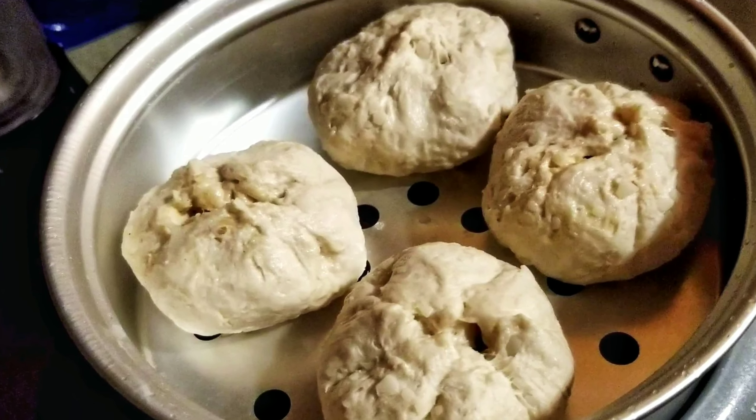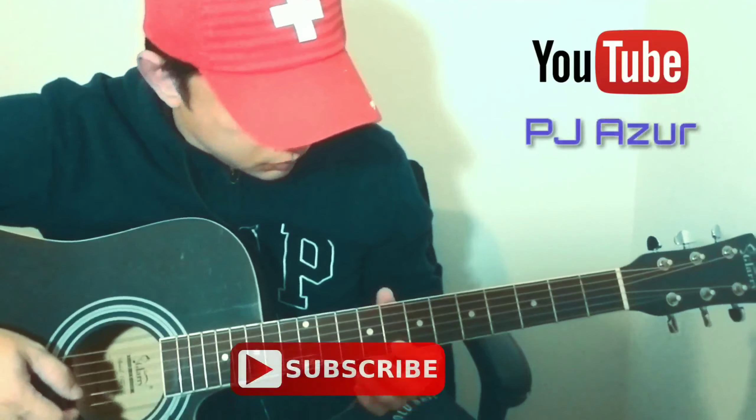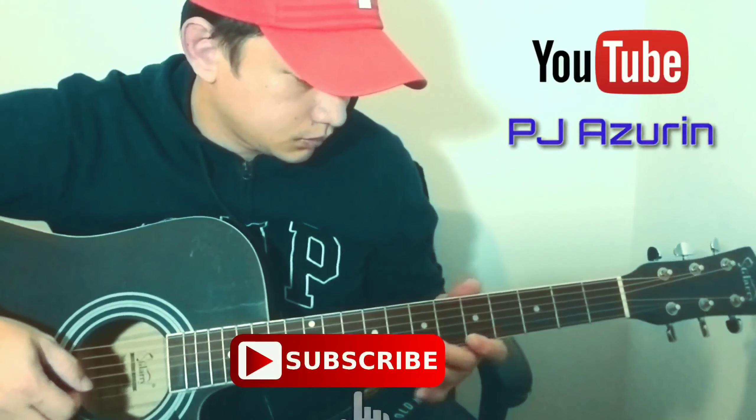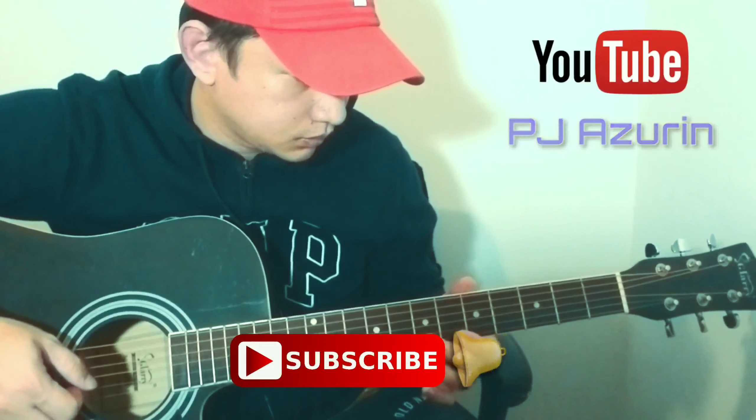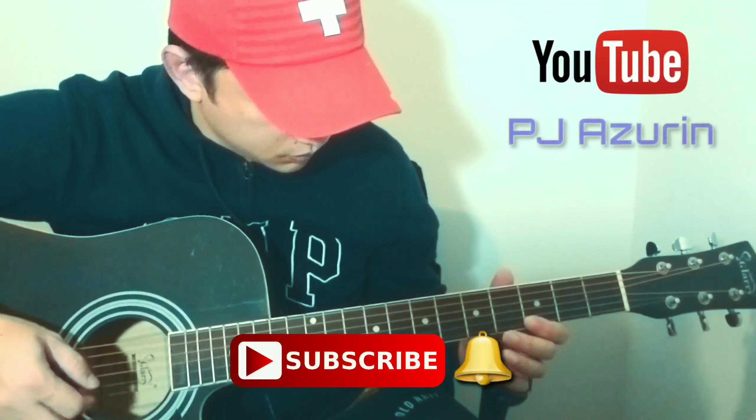Okay, let's eat! Come on! Pillsbury Biscuits. Thank you.